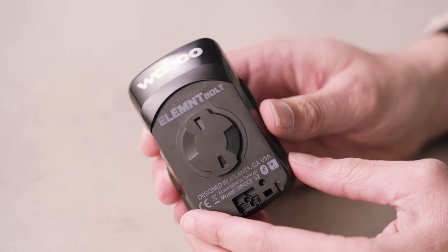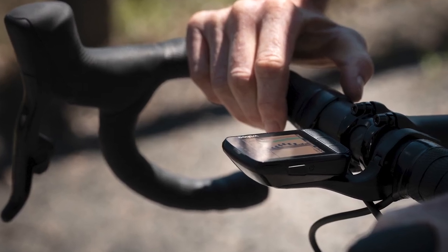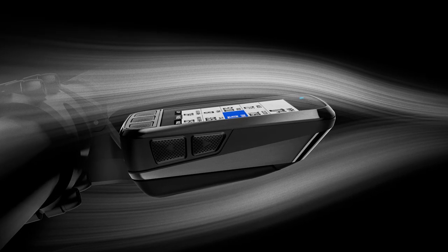It's been a couple of years since the Bolt was first released and it's great to see some new features brought into this new model. This new model retains the super sleek look and aesthetics of the previous model — a nice, small, compact design with an aerodynamic front end so when it's on the bike it cuts through the air and helps to save those watts.